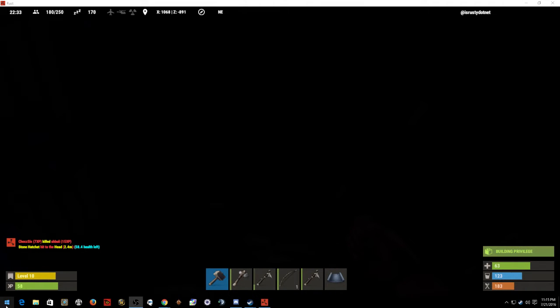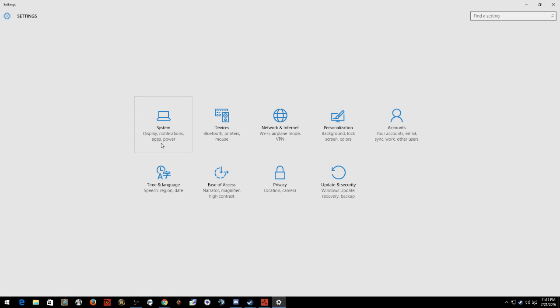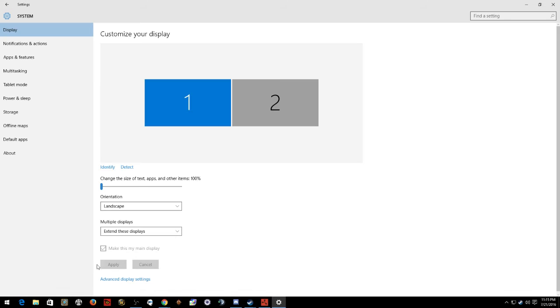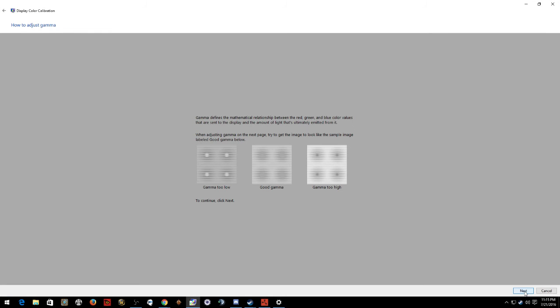What you have to do is go to Windows Settings, then System, Advanced Display Settings, Color Calibration. Click next, next, next.